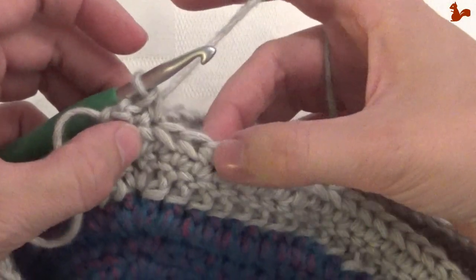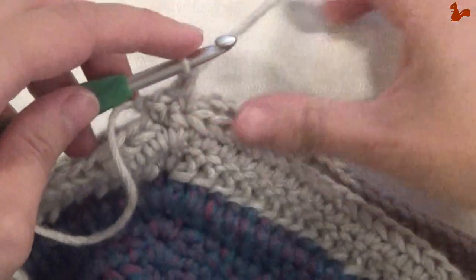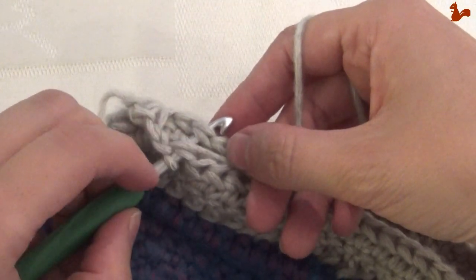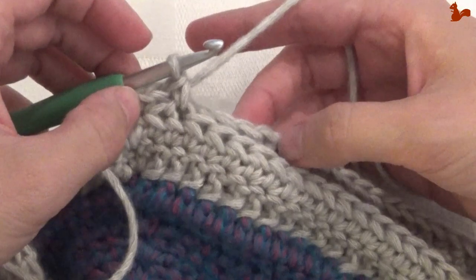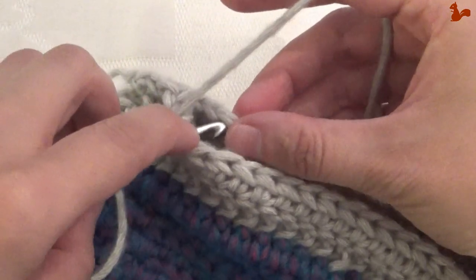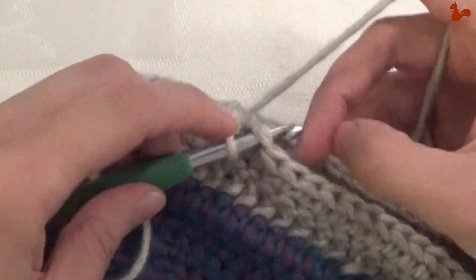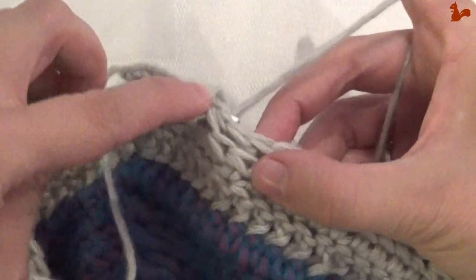We're now going to start actually joining this edge: chain one, skip a stitch, and work a double crochet. That's what we do to the next pointy corner. Chain one, skip the next stitch, go to the stitch after; do the same on the back — skip one stitch, go to the next — and work a double crochet. Repeat this until you're at the pointy corner: chain one, skip the next stitch, and work the double.